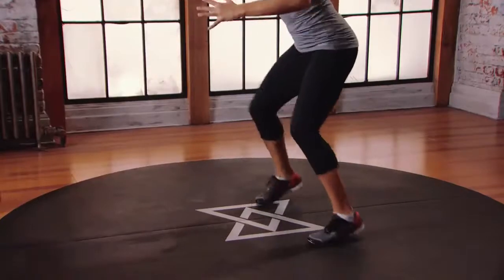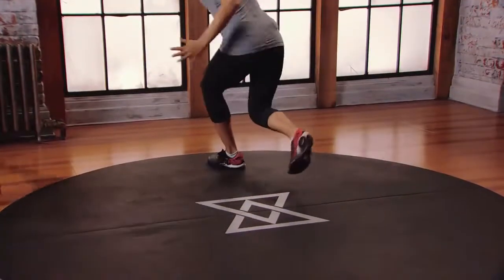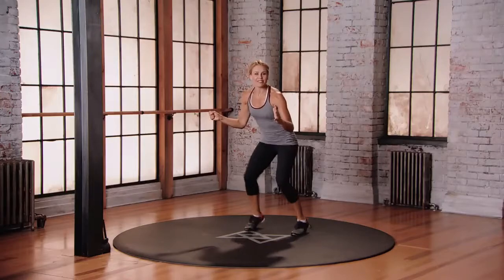And let's do left leg, three o'clock. Hit it. Keep moving your body, have some fun.